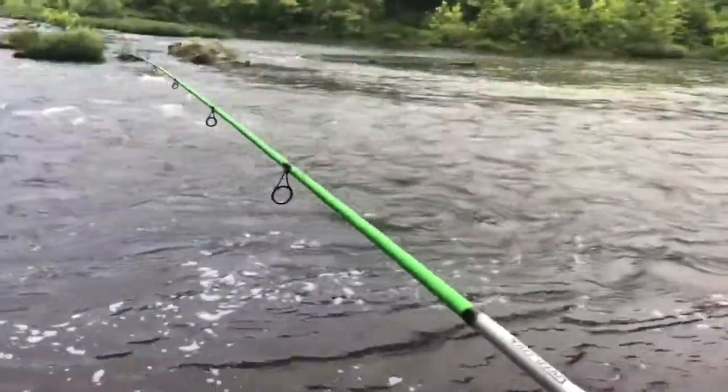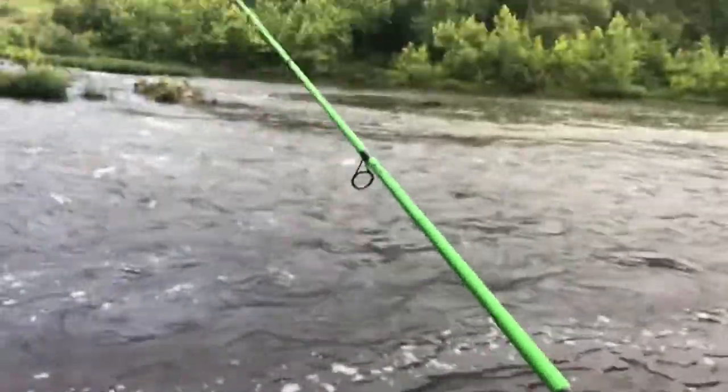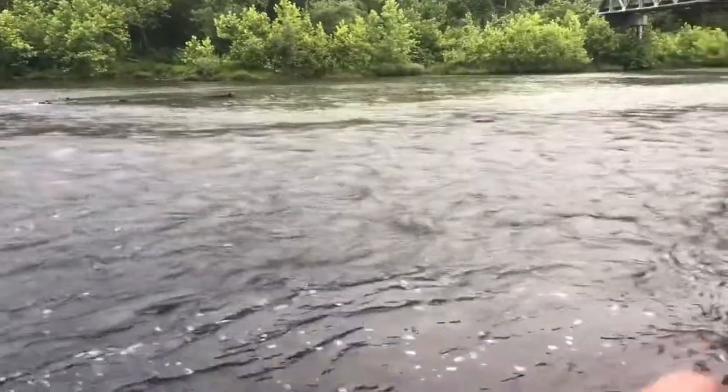The area I'm looking at is kind of stagnant water right behind these rocks — it's a good place. Right there where I threw it — there we go! I don't know how good this one is... he's just a little one, but we'll take him. See how I had to reel that in pretty much as quick as possible? That's because if you don't, the current will take it.